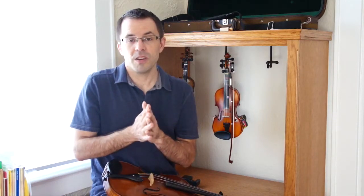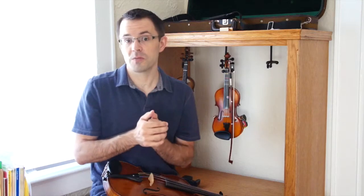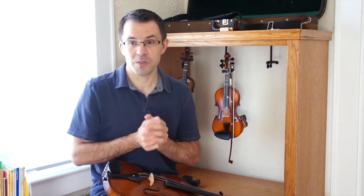If you're watching this and you're with your mom and dad, you can take turns doing this rhythm. If you're the practice parent, you can go find your child and do this rhythm with them.